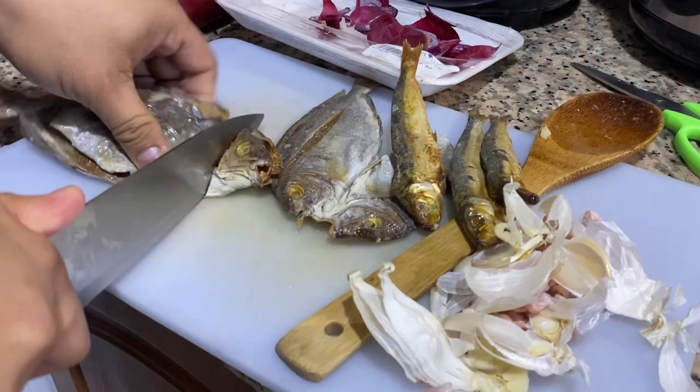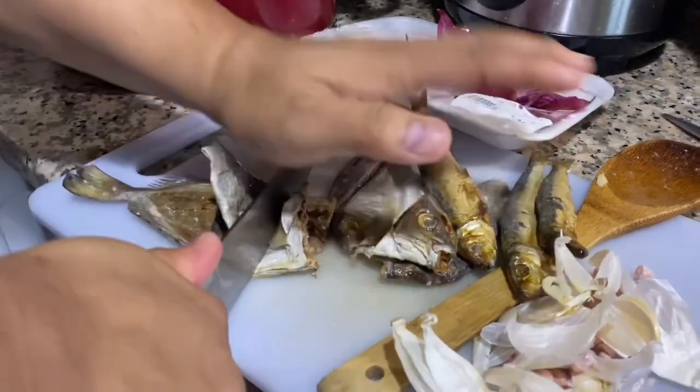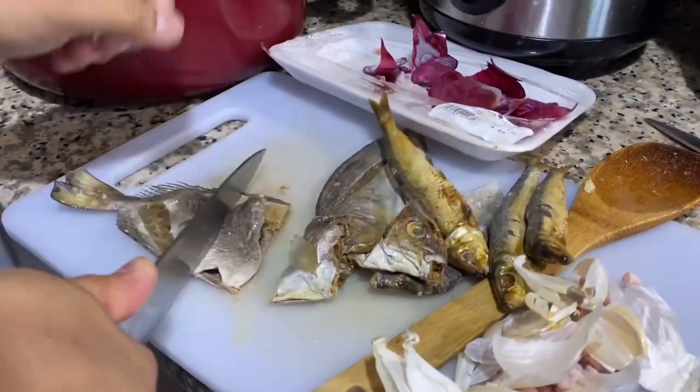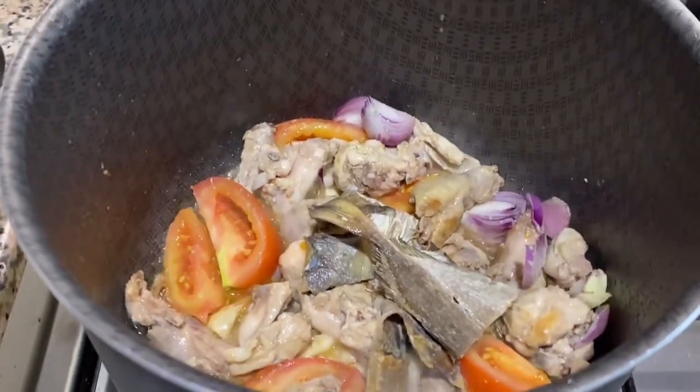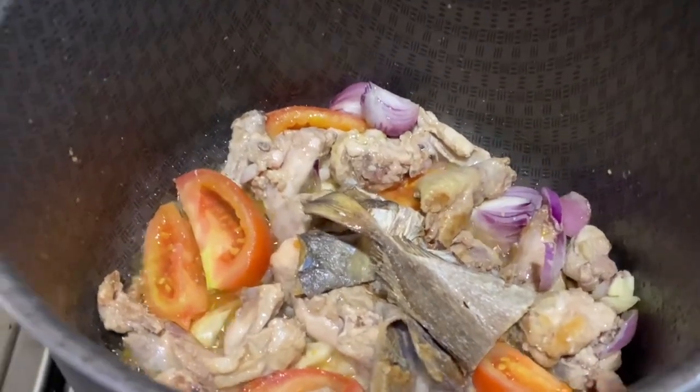Hi guys, it's me again, the Boholena girl. Okay guys, so for today's video we will cook mungo. So as we know, for mungo we will put chicken and dried fish. So let's go!